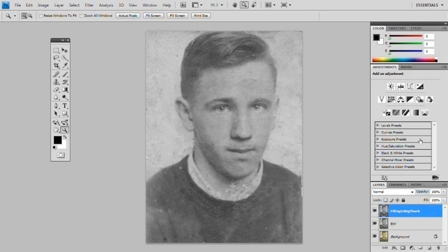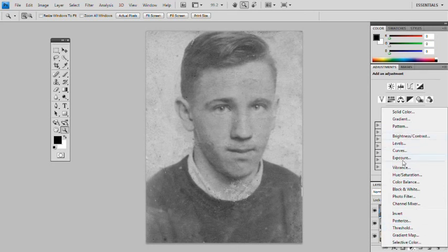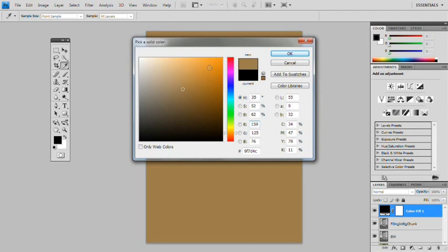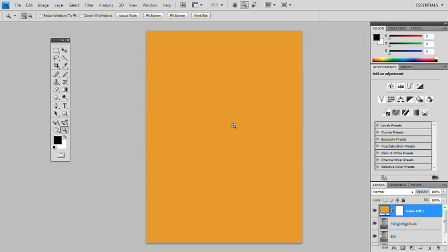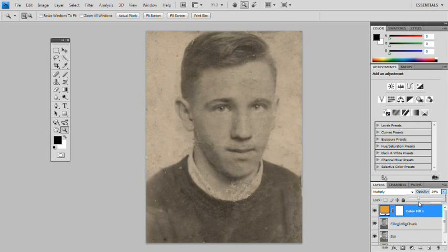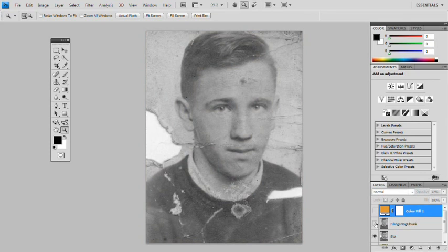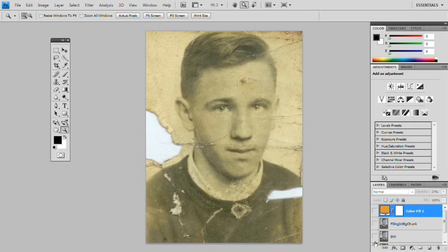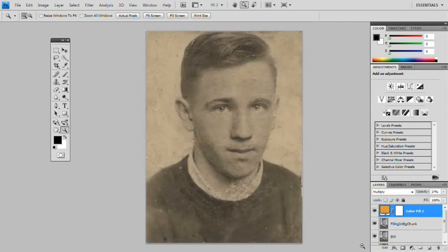We'll put the tint back on. As I've shown you before, you can do it as a photo filter or as an overlay — solid colour, which will give me a screen of solid colour. We'll want a sepia-ish, yellowish tint, something like that. So that's as if I've just put a square of orange cardboard over the image. We'll multiply it and take the opacity down. There we've got a little bit of the tint back, and the holes have gone.